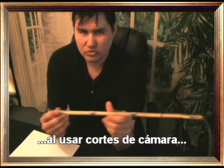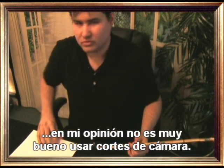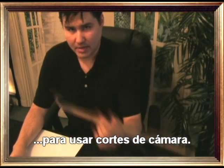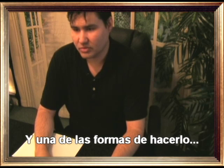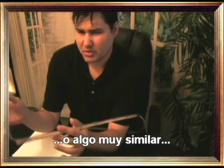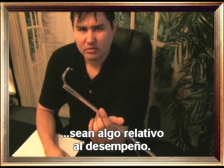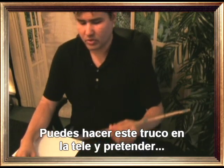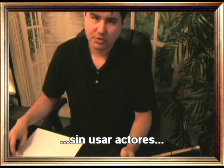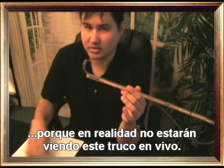TV magicians use camera cuts, and in my opinion it's not good to use camera cuts. If you do a camera cut, you better have a good excuse — like shooting people in the audience who might be looking at different illusions, so the reaction and comments are related to the performance. You can do this illusion on TV and pretend you're doing it with hundreds of people around you without using actors.